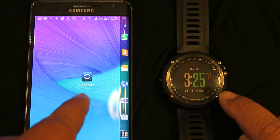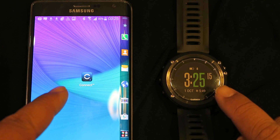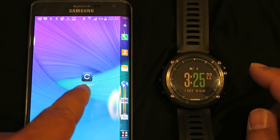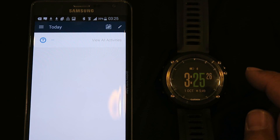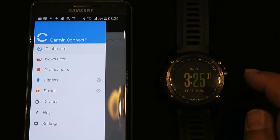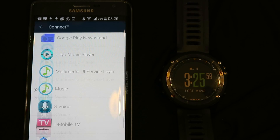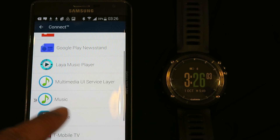On your Garmin app you will be able to choose what application you want to control with your watch — so if you have different music players, you'll choose which one. Push on Connect, click on this one right here, then push Settings. Next, we're going to choose which application you want to use. I don't have too many applications installed to play music, so I'll push the music app.